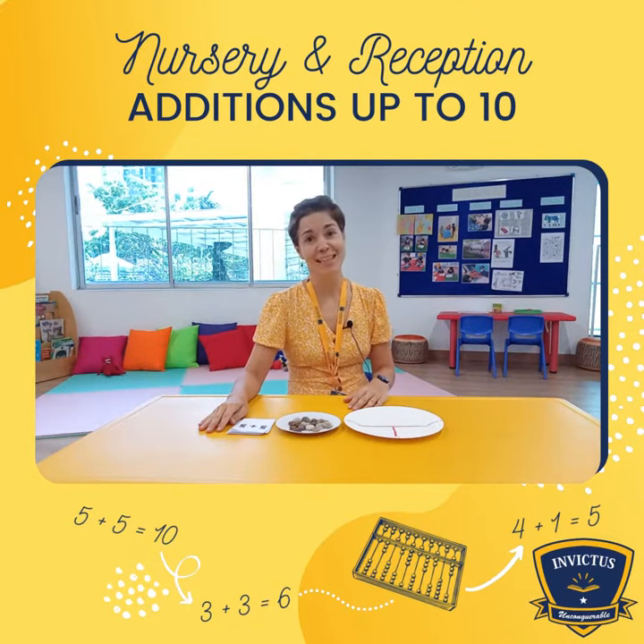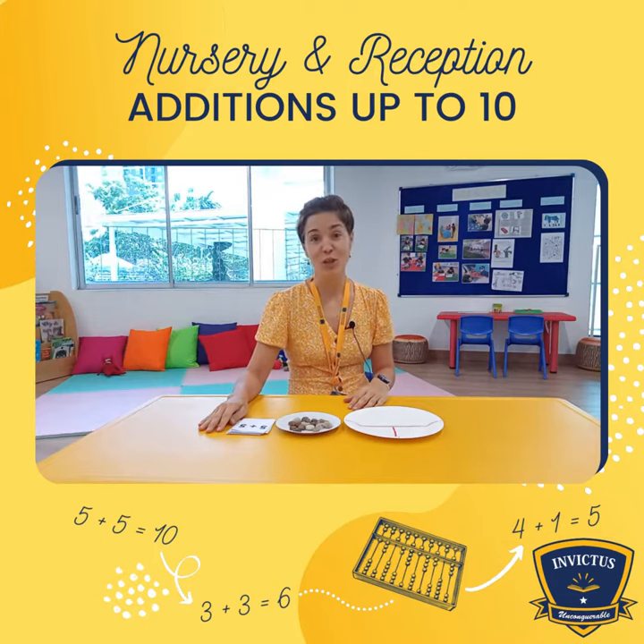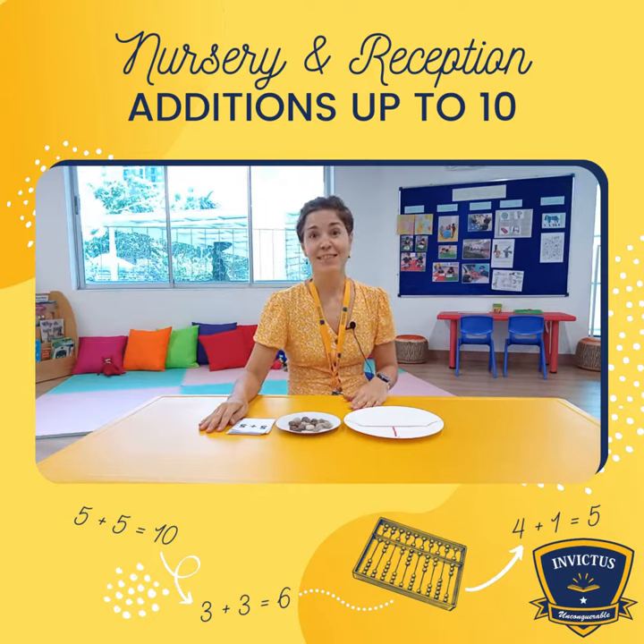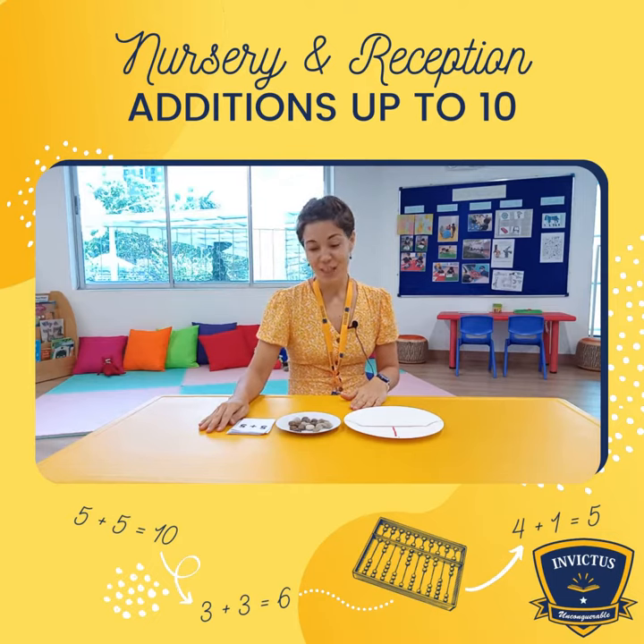Hello, my name is Miss Yulia and I am a teacher here at the reception and nursery class. As we are heading to the end of the year, I want to show you what our current activities are. And today I will show you how we teach addition up to 10.